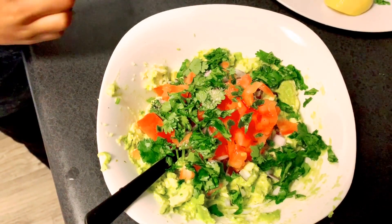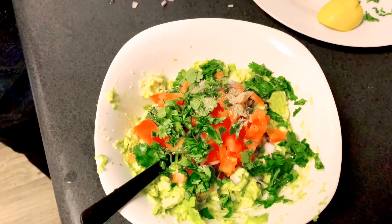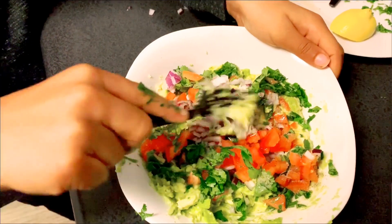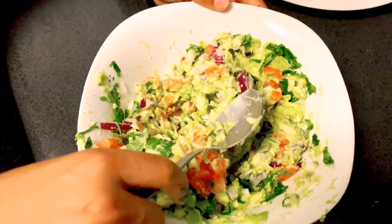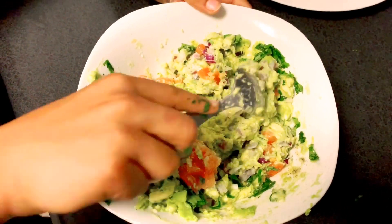Last thing is the pepper. Now we need to mix it all together using a steel spoon so we can get a good mix.